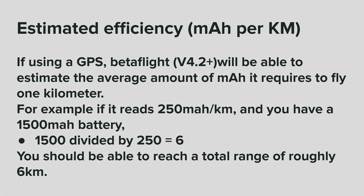Estimated efficiency. If using a GPS, Betaflight will be able to estimate the average amount of milliamp hours it requires to fly one kilometer. For example, if it reads 250 milliamp hours per kilometer and you have a 1500 milliamp hour battery, 1500 divided by 250 equals six — you should be able to reach a total range of roughly six kilometers.